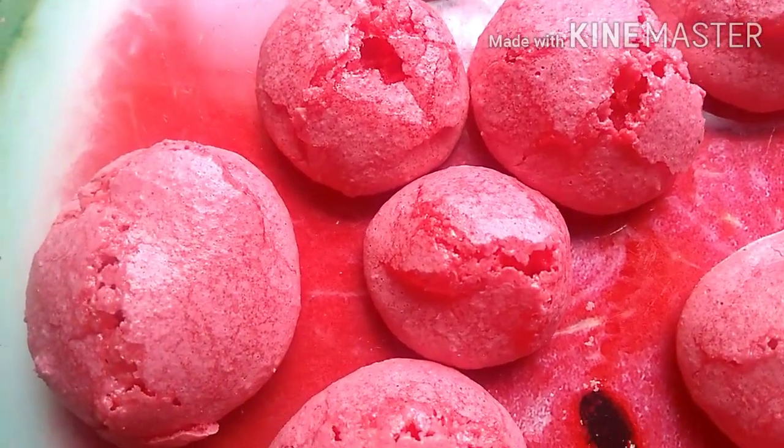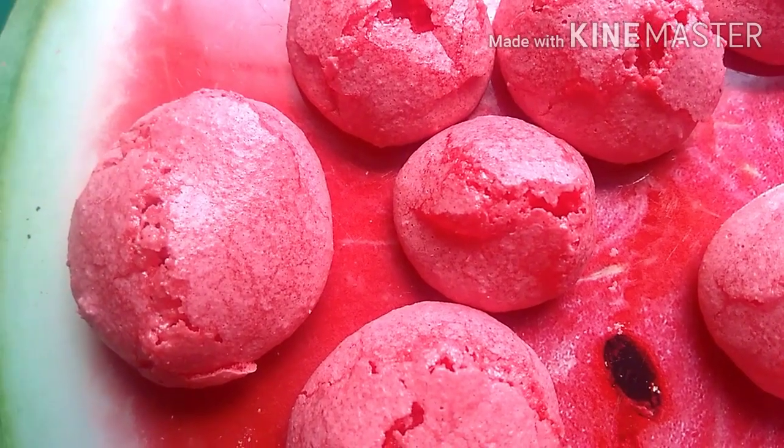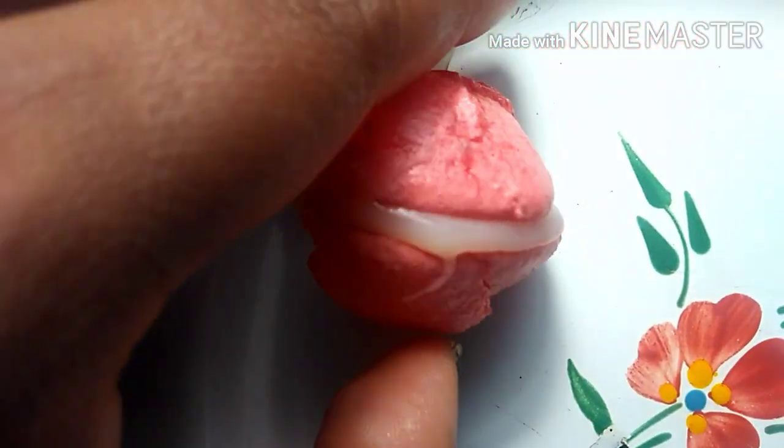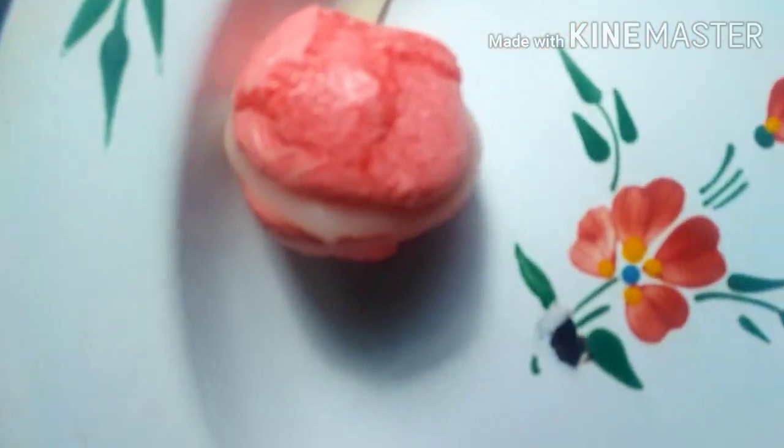Now I'm going to fill them with our ganache filling. Using the piping bag, pipe the filling on one shell, then place another shell on top. We'll refrigerate them so the cream firms up a little more.